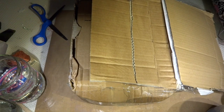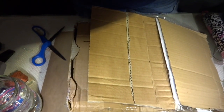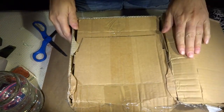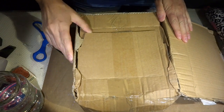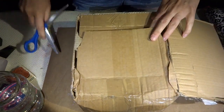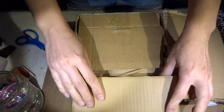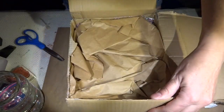All right, here I am again. Basically, I just did a surgery on this package and now it's ready to be opened. I have no idea what's inside it, but we'll see soon.